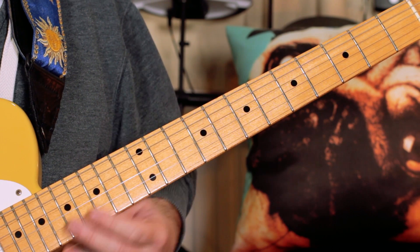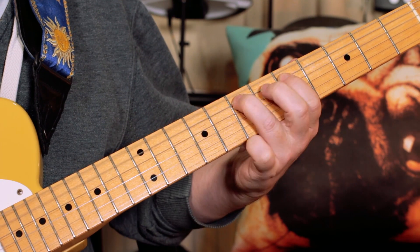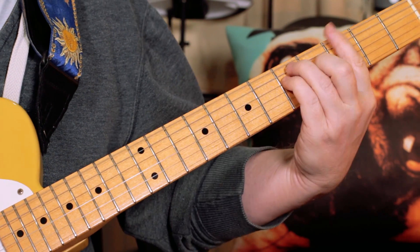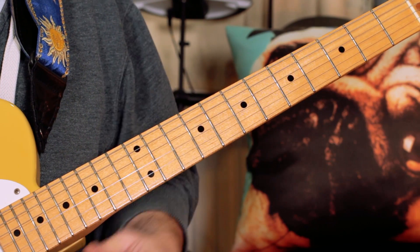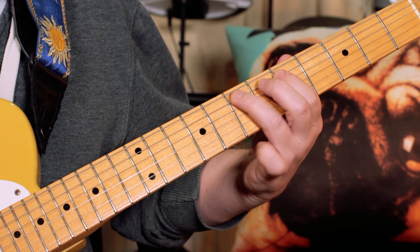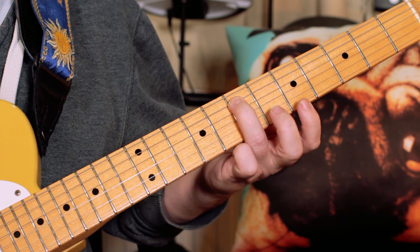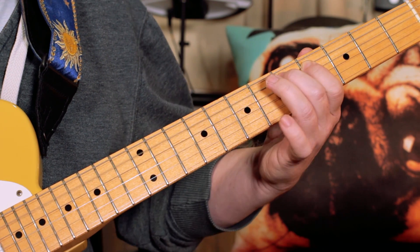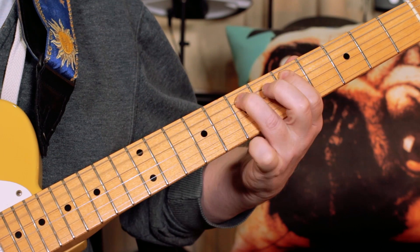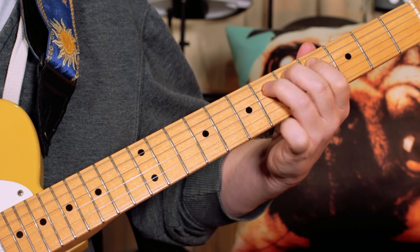When the verse comes back in the second time around, we've got a little variation, which is nice. What I'm playing there is E, D, E, D, E on the A string — frets seven, five, seven, five, seven, then open. Then again seven, five, seven, five, seven, four, five, six — that's C sharp, D, D sharp — going chromatically back up, and then into the chorus.